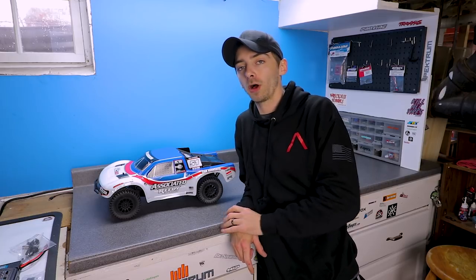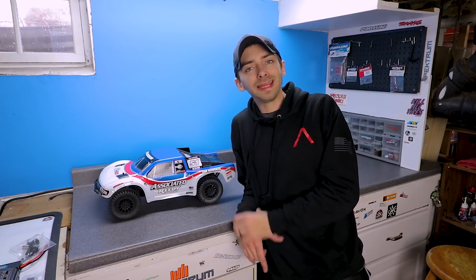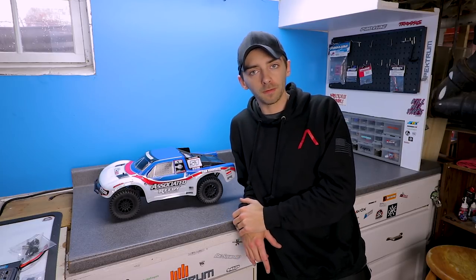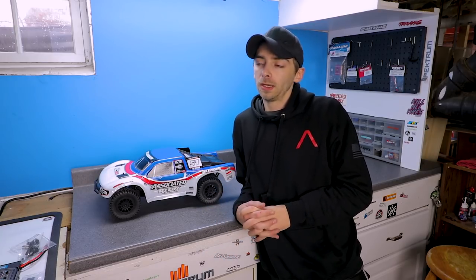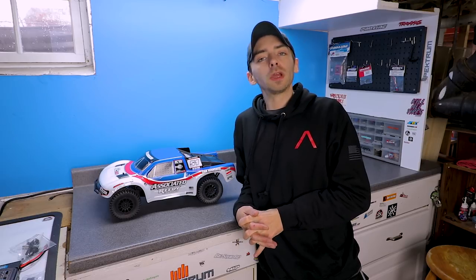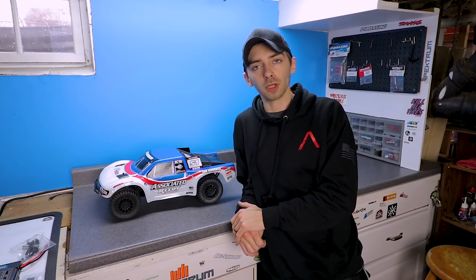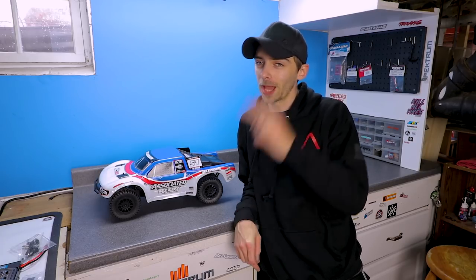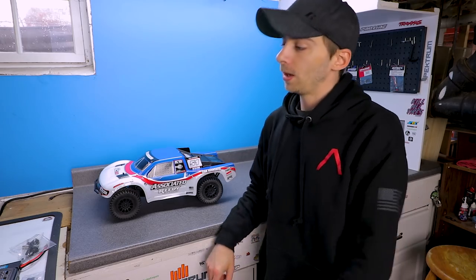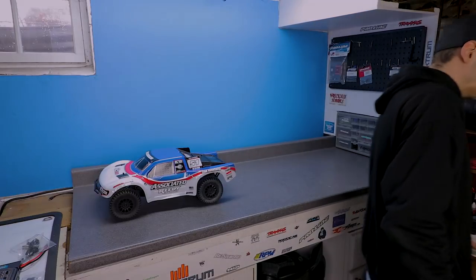Feel free to follow me on Facebook, Instagram, and Twitter - all the links are down below. Don't forget to hit that subscribe button and the notification bell so you guys are notified when I do upload videos, which I am trying to do weekly - may not always happen but I am trying. If you guys have any questions about this truck or anything else I've got, feel free to post them down below in the comments section. Until next time, I'll see you on the next RC Overload!